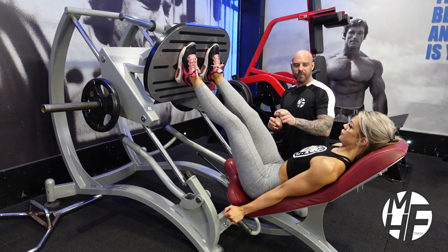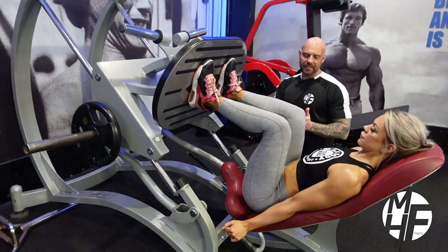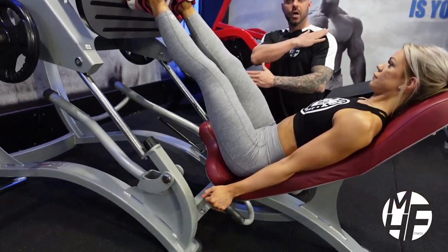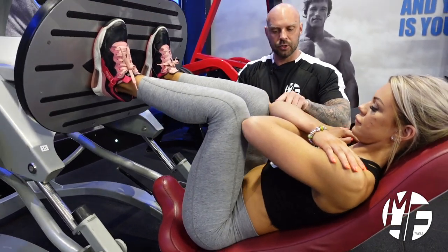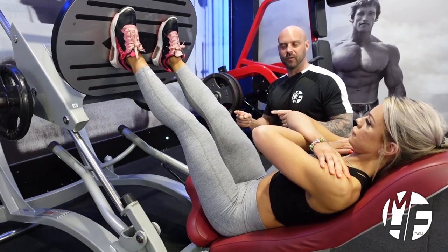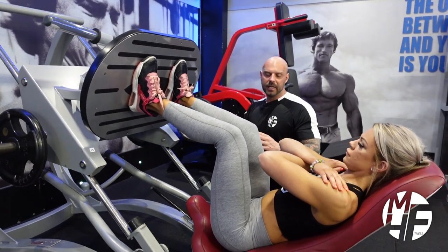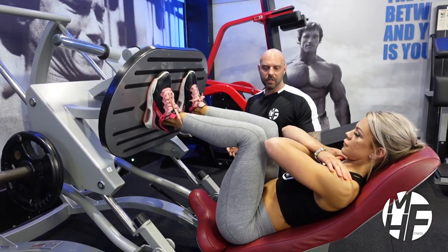A good way to gauge the depth you want to come down to is to make sure part of the quad touches the tummy, or by placing your hands across your chest onto your shoulders and then bringing your knees down so they touch your elbows — that's a great reference point. Some people only come down three or four inches and load the weight up thinking they're really strong, but there's no benefit to the quads. Anything that's benefiting is just the ego.